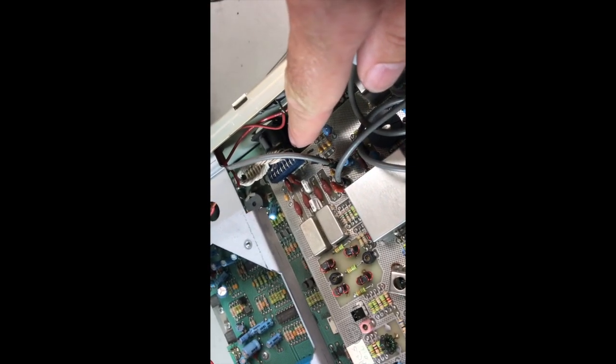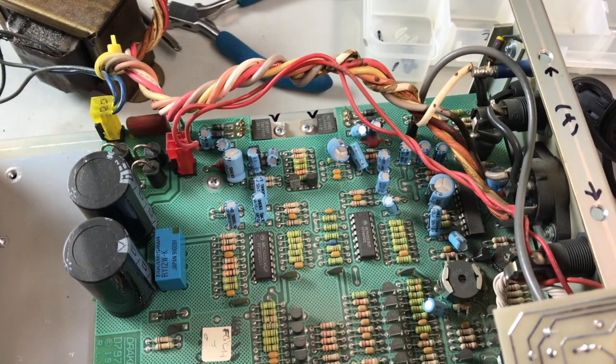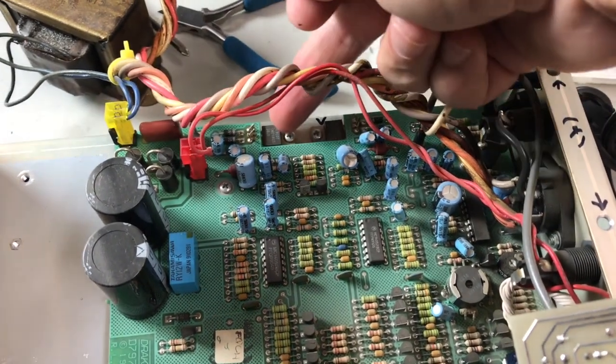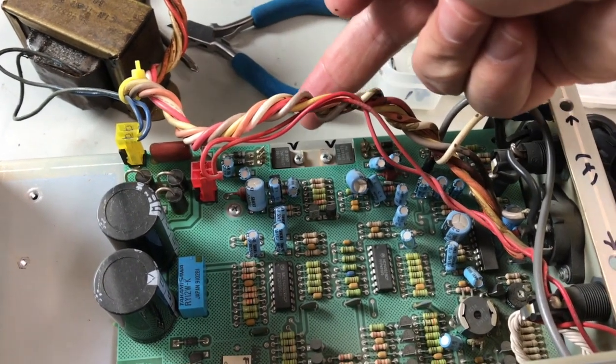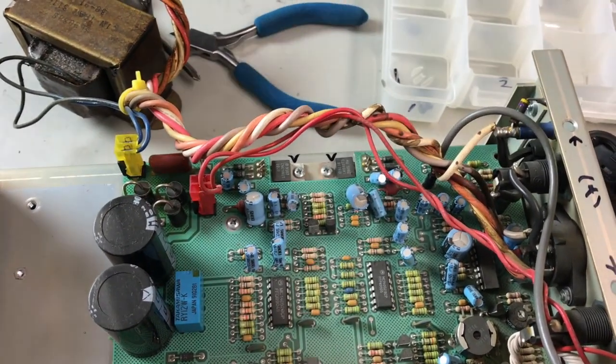Disconnect white interconnect cable from upper board to lower board. Note the two voltage regulators — they're actually holding down the front left side of the board. Remove them.